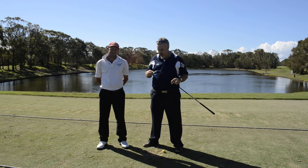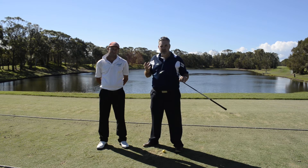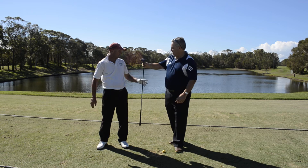I'm going to throw it over to our local legend here, Terry. He's going to give it a hit and give us a bit of feedback and see how the G25 Hybrid goes. Over to you, Terry.